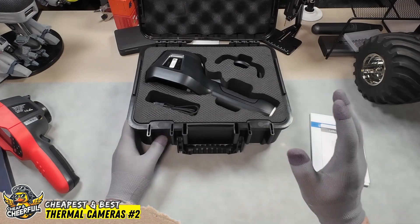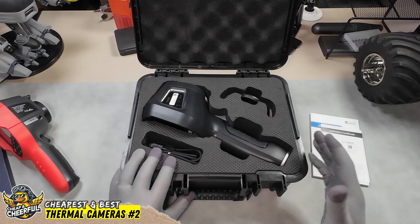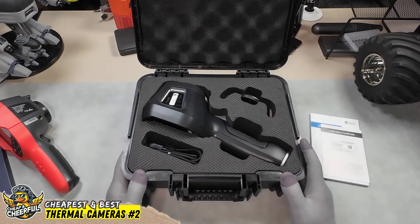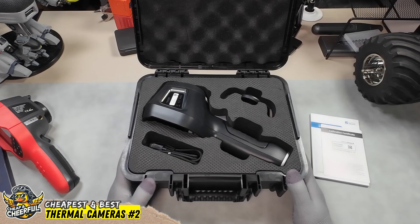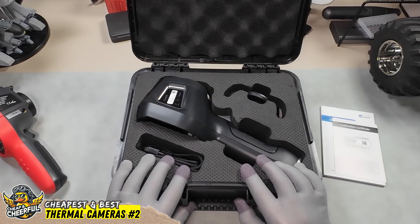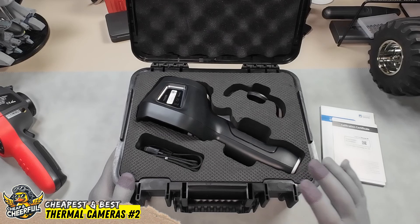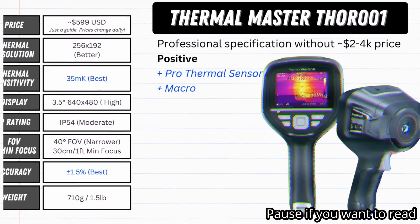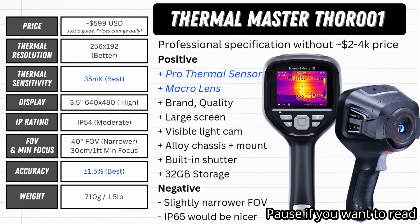First, for the most exciting item I've got in my hands today — the Thor 001, given to me for review by Thermal Master. This is not a sponsored review; all opinions will be my own, and they will not be seeing the review before I publish it. Opening this up for the first time, it feels serious. It comes in this proper hard case, which right off the bat gives you the impression you're buying a tool and not a toy — something meant to be protected and used on a job site.